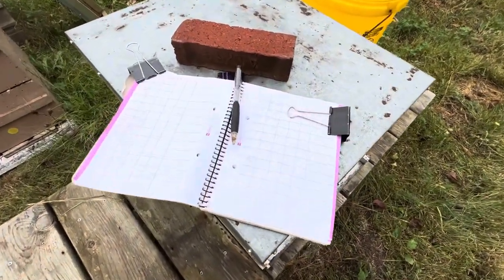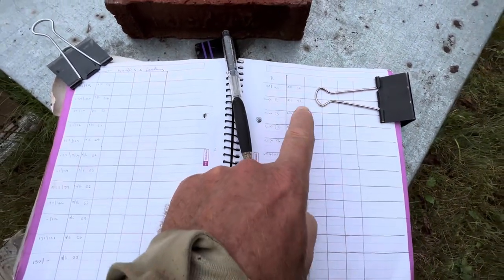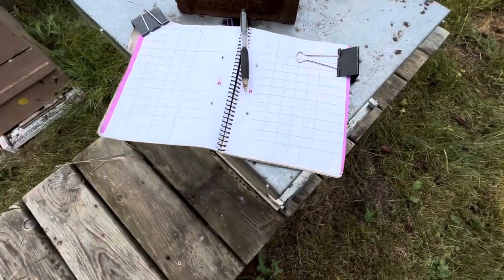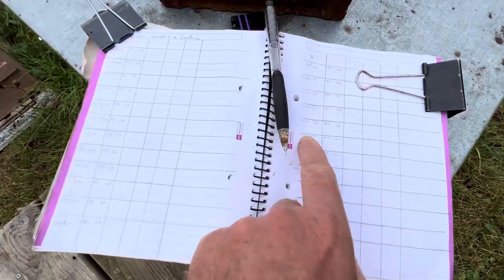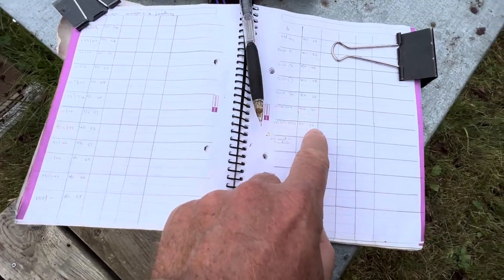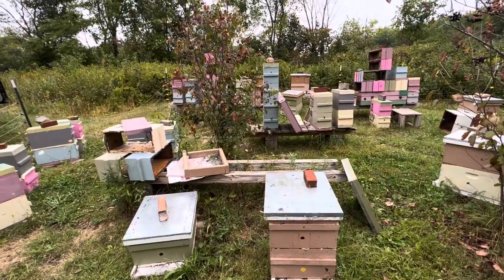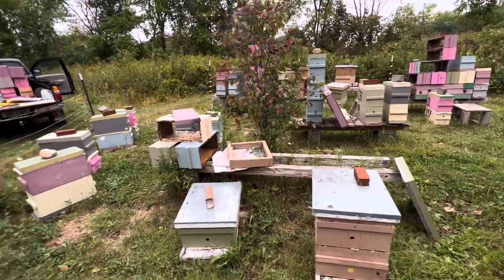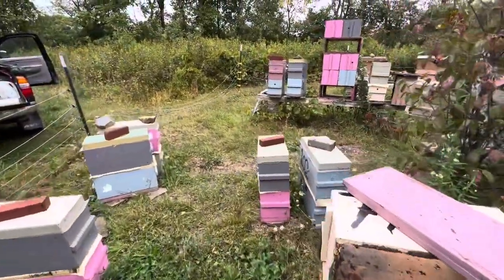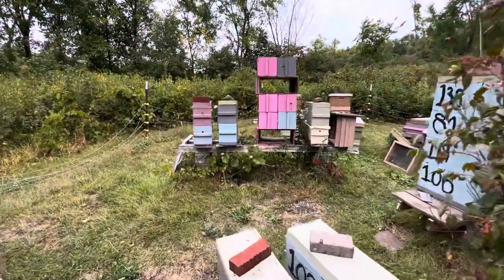That suspect single was about 20 pounds lighter than the others, which makes me wonder if it's been robbed out, failed to build up, or something else is going on. I'm going to wait for a warmer day to peek in there. That single weighed 59 pounds, whereas the other singles were 82, 76, and 65. The five-over-five-over-five was 120, and the other four stacks of five were 110 — though those top boxes were just there as a valve to relieve pressure. In a few days I'll come back with feeders, feed these colonies, and we're on the slow march toward winter.